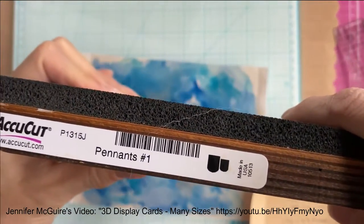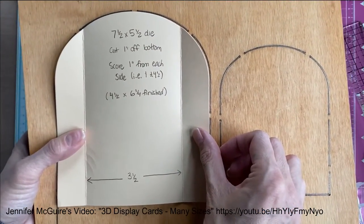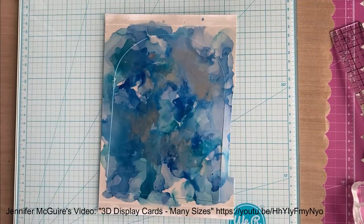I'm showing you here my AccuCut Craft die — it's a pennant die — and I showed you the little template that I made. I will give a link to Jennifer McGuire's video on the screen.